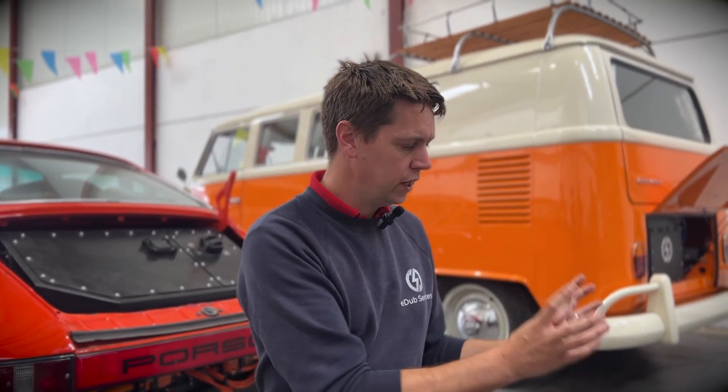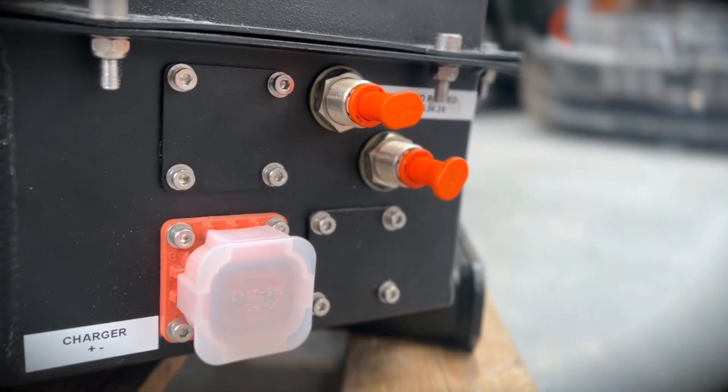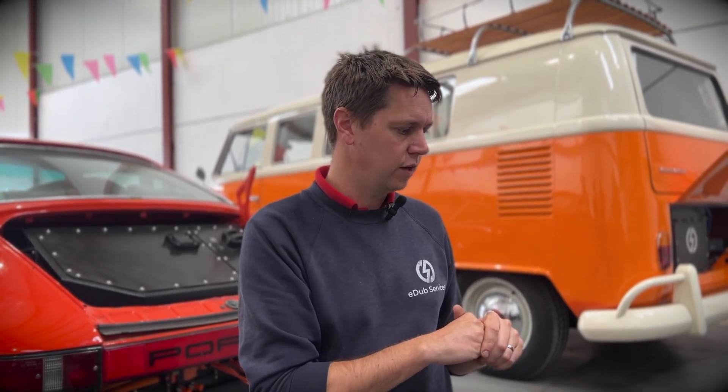On the side here, we've got our smaller high voltage connections for accessories. In this particular build, the high voltage accessories are quite minimal: you've got your charger, your DC-DC converter, and an off-grid inverter system so you can boil your kettle without being plugged in. You can also add heating and air conditioning as a feature to these kits — it's a really simple add-on.